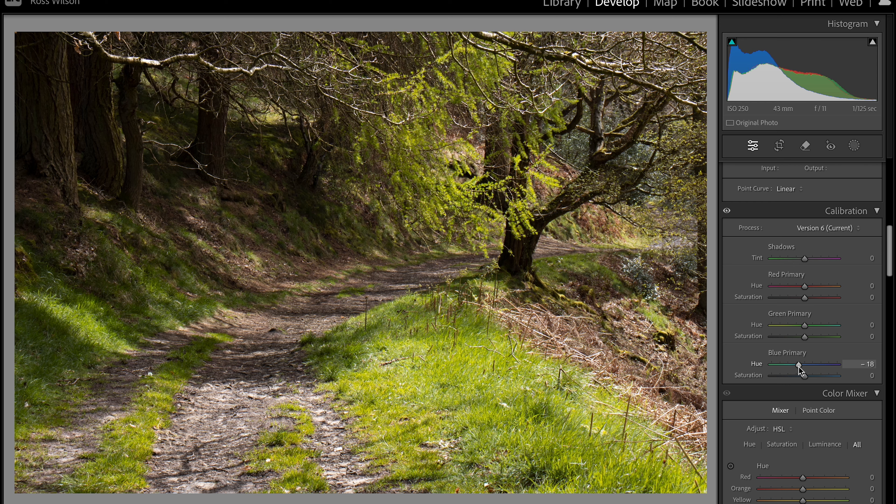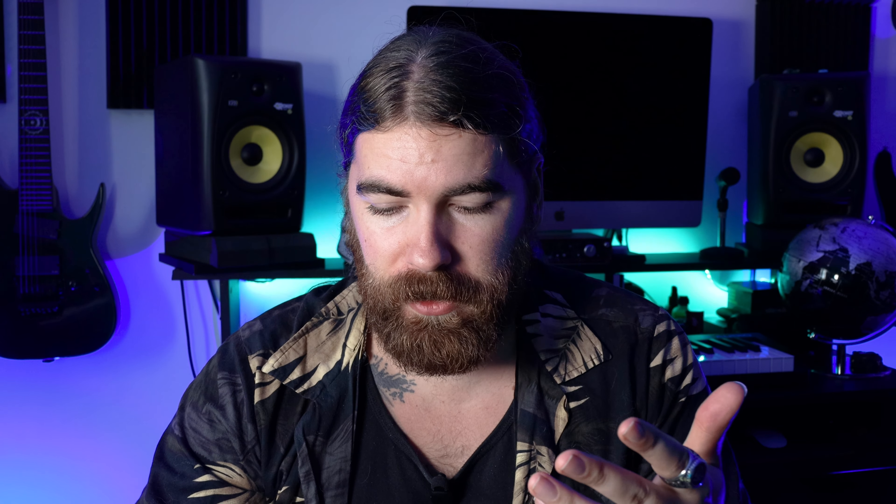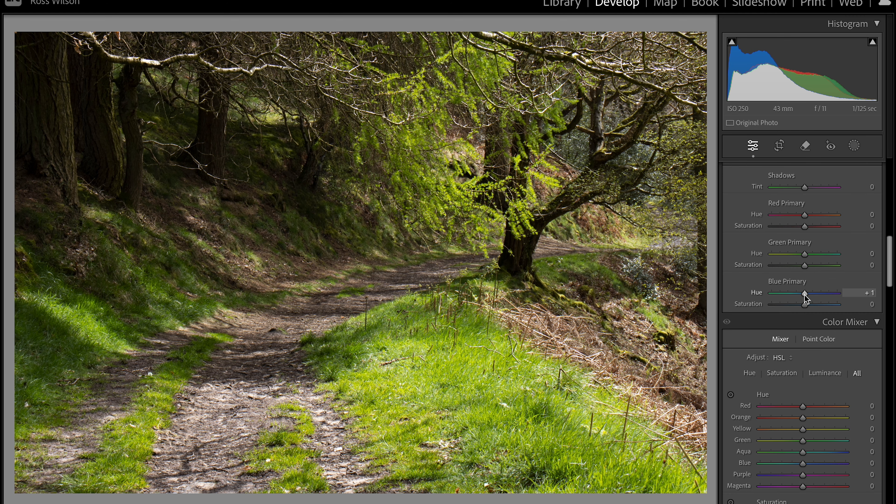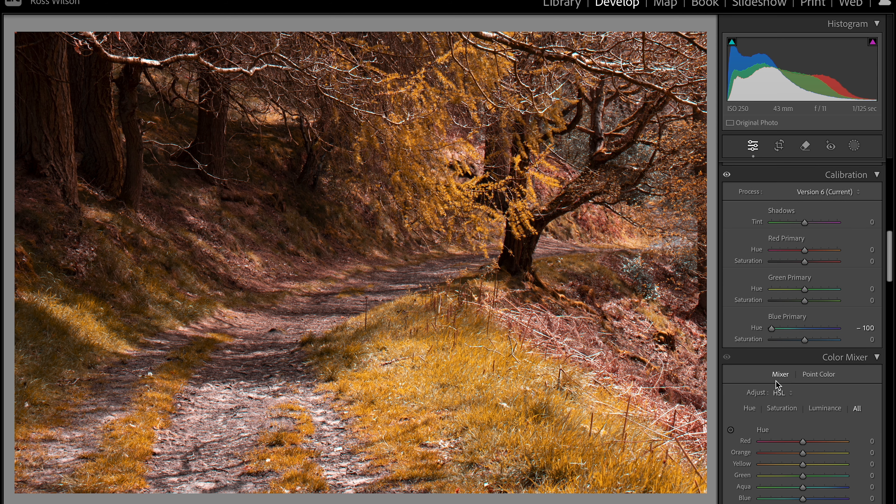If we take these sliders and move them from side to side, we are affecting these channels globally. So we're not just affecting the blue colors here unlike when I come down and desaturate my blues and nothing happens. This is affecting globally, so as I move this I'm changing how the color looks across the image, and you can see pulling that to 100% we straight away get those warmer tones coming out of the greens.